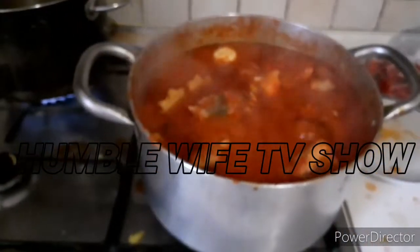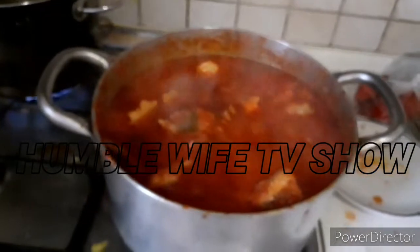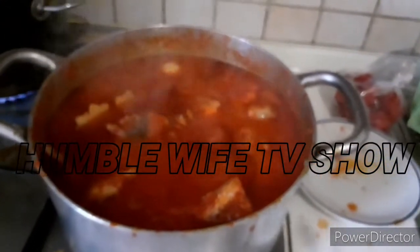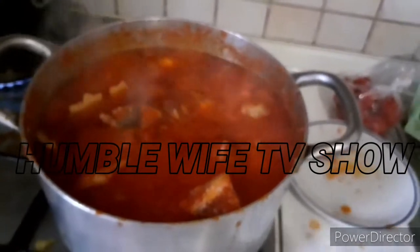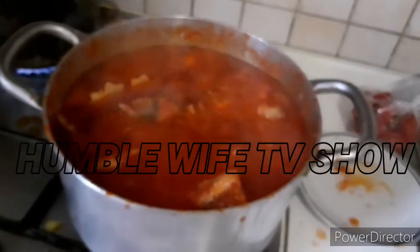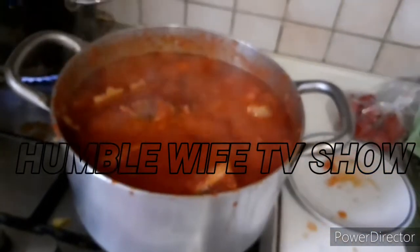The stew is ready guys. Thank you all — I appreciate each and every one of you. Remember to subscribe if you haven't. Feel free to leave your comment in the comment section. If there's anything I didn't do right in this stew I just made, just let me know. God bless you all. Look at the stew — bye bye!